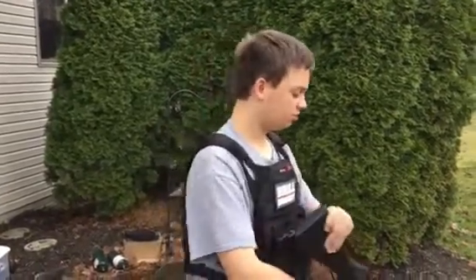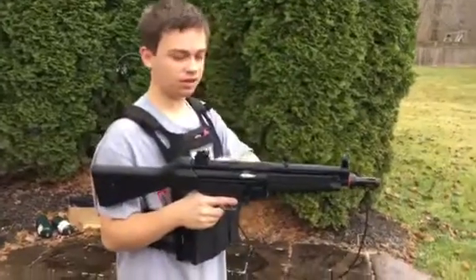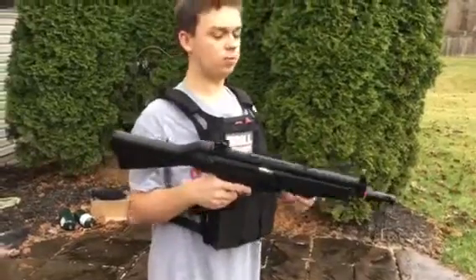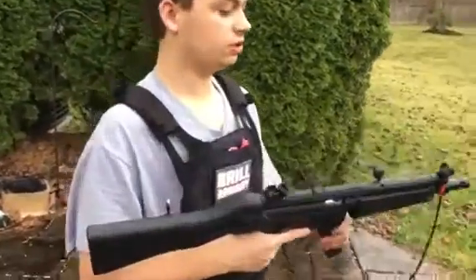Let me go ahead and put this back on here. Internals — I will put that below in the description. These are 0.2 gram BBs. I'm getting low 370s with 0.2s. So let's go ahead and shoot.